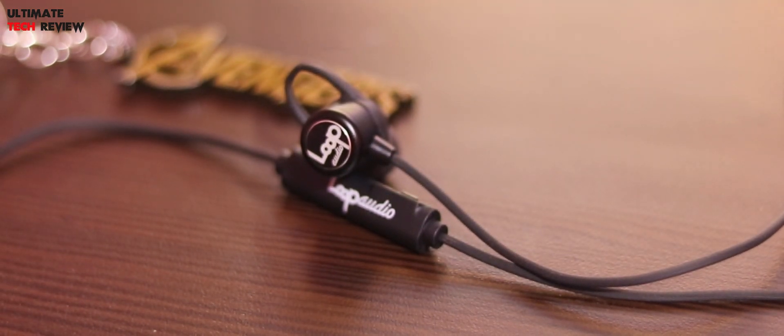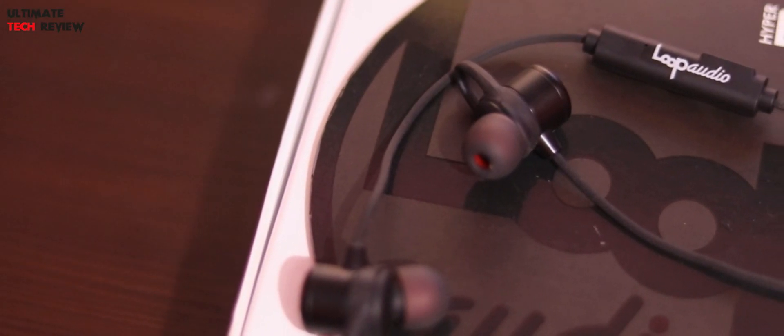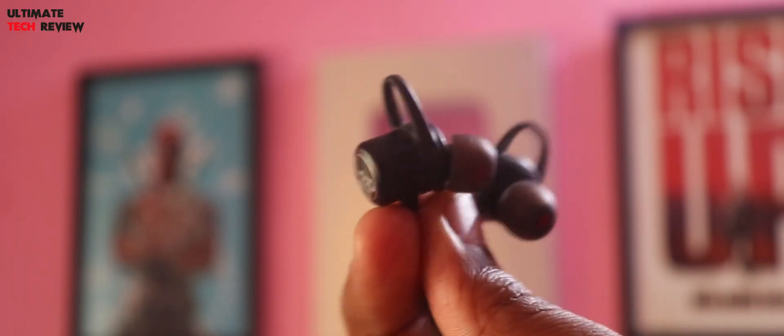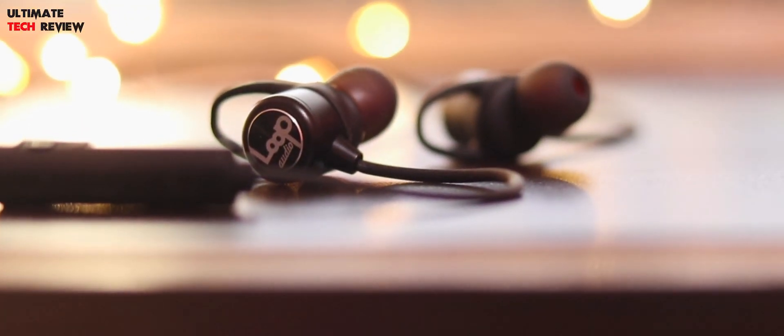The cable seems to be made of pretty good quality. This is the main unit where all the magic happens. Over here we have the Loop Audio branding and a microphone hole, and over here we have a micro USB charging port. Over here we have three multi-function buttons and an LED indicator. Overall the build quality of this earphone is pretty sturdy and feels quite premium.